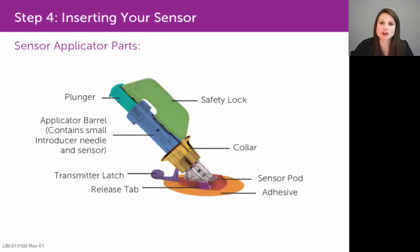You obviously don't want a sharp, rigid needle sitting in your skin for the full seven days, so you will want to remove that needle from your skin. You'll do that with the collar, labeled here in yellow.